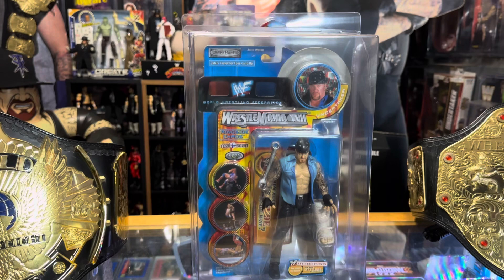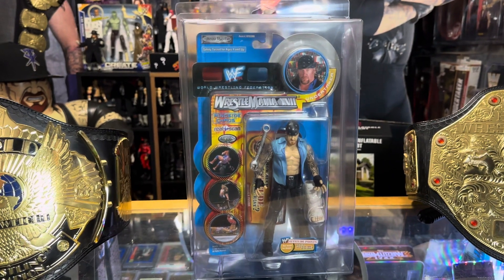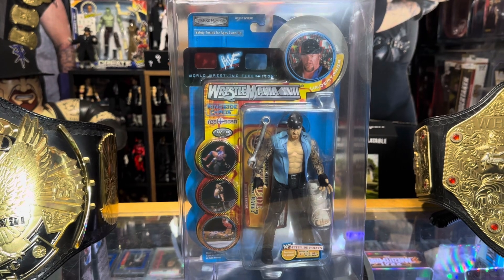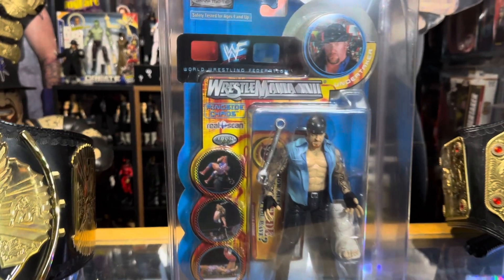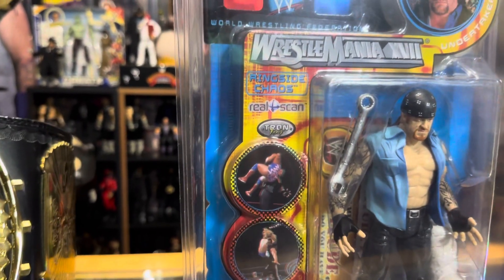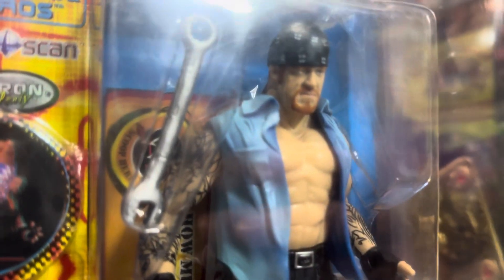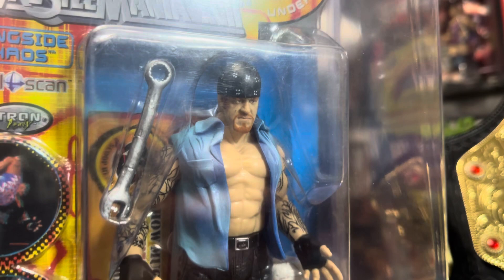Today's Undertaker action figure is this WWF Jakks Pacific WrestleMania 17 Ringside Chaos. It features real scan technology — does it really look like the Undertaker?